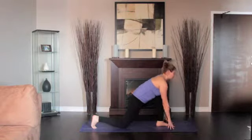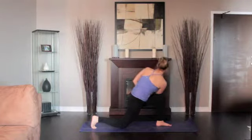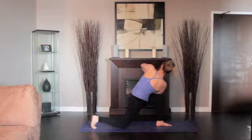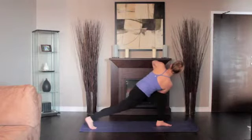On an exhalation, set the right elbow onto the outside of the left thigh and bring the hands together into prayer position so the left elbow faces up. Press into the left knee with the right elbow to rotate the trunk.